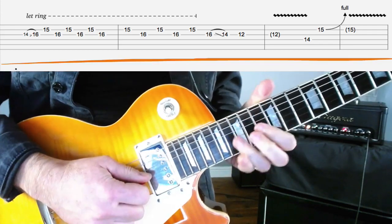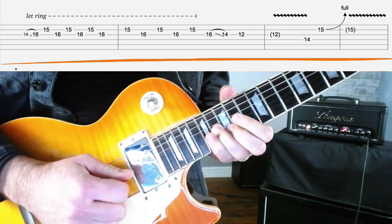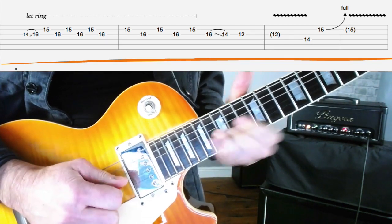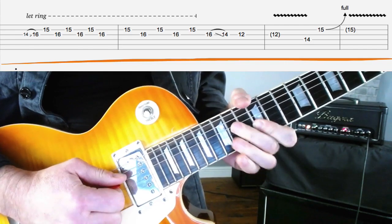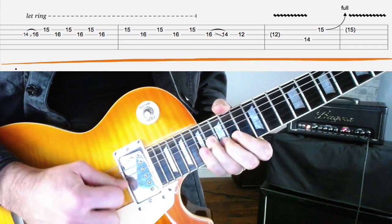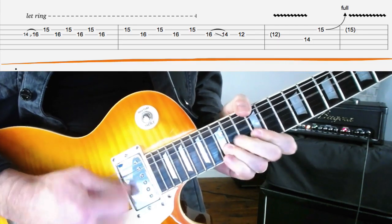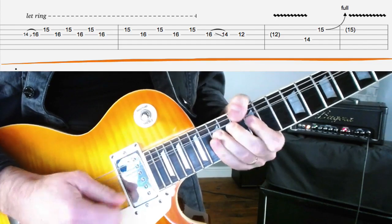Let me play that round slowly for you. The next part of the lick is going down the blues scale with some pinch harmonics. Pinch harmonics are a favourite technique of Billy Gibbons. We'll have a look at how to play that in a second — sounds like this.